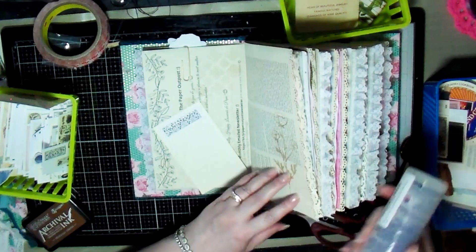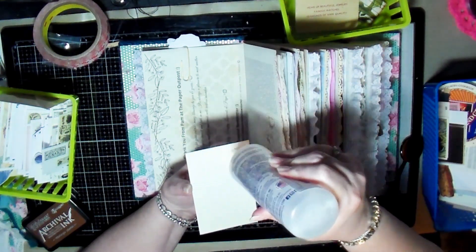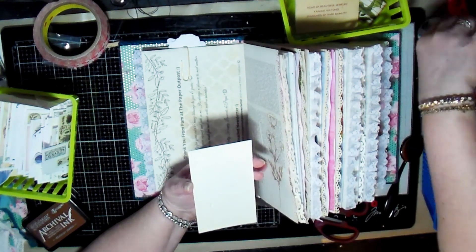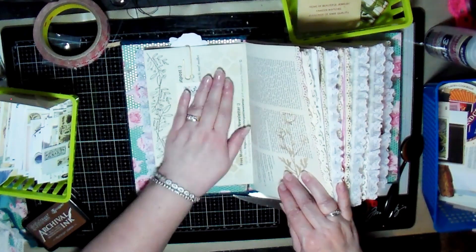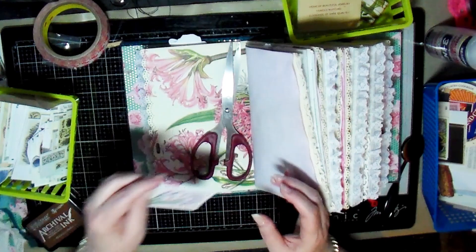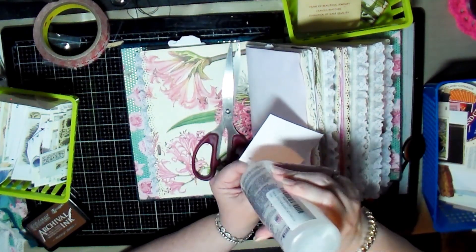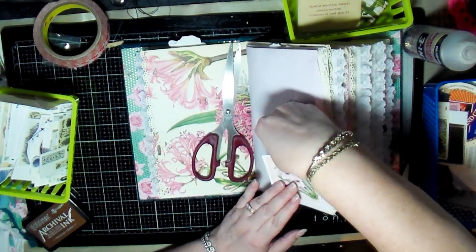I'm adding a little bit of decoration to the top and then gluing that down so I've got a little bit of a text spot on this page to write in if I choose to. At the end I did record a flip-through of the whole journal so you can see all the decorations I put in here.